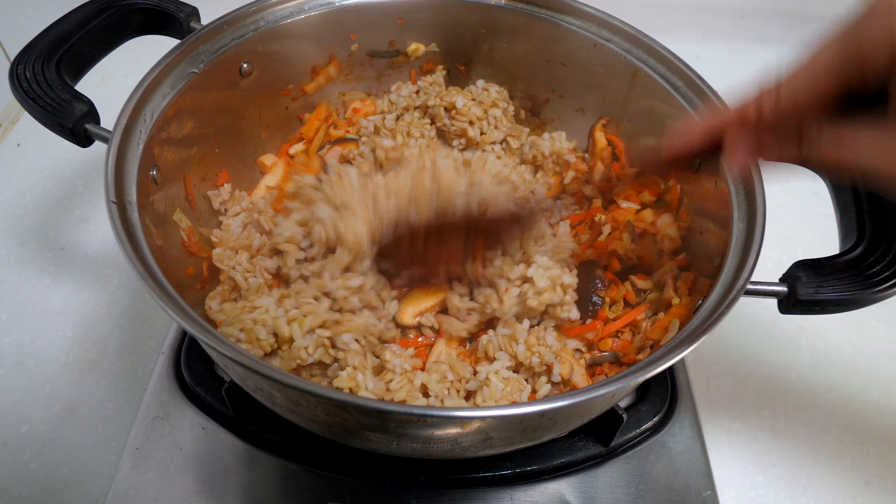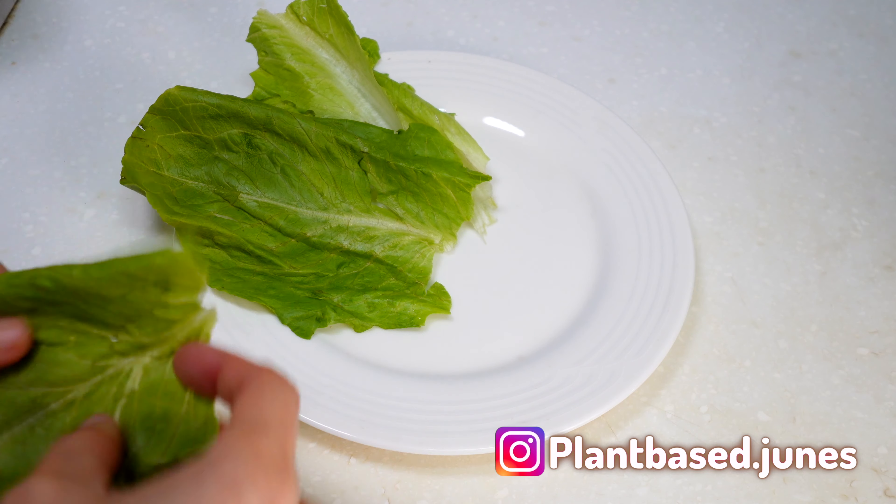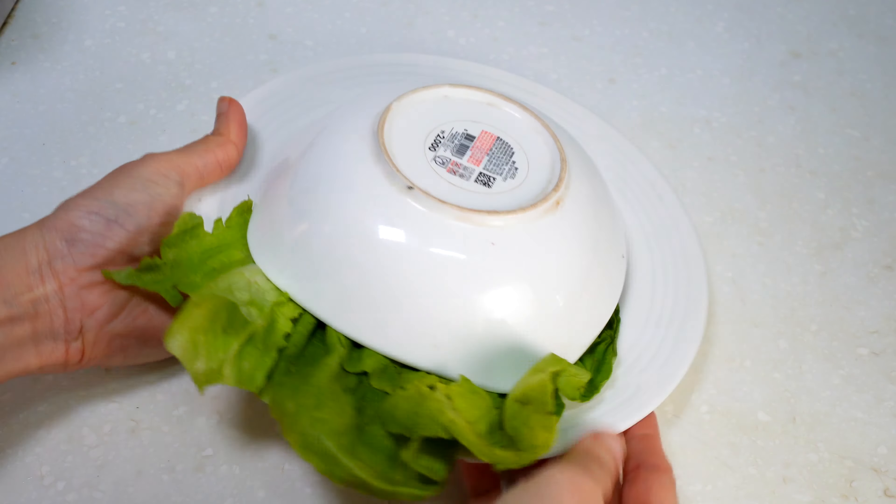Finish with the chopped leek and stir it well. Your anti-inflammatory kimchi fried rice is ready to serve. Remember to bottom it with leek and top it with some nori for a little extra crunch. Give this recipe a try and let me know what you think.